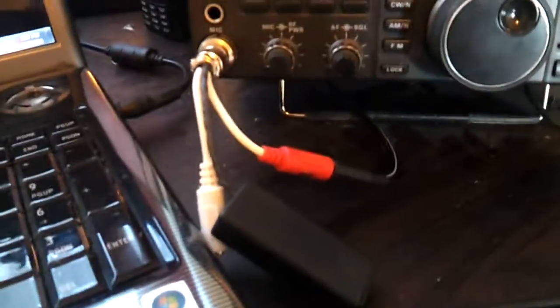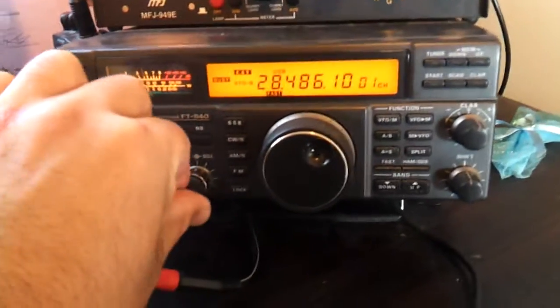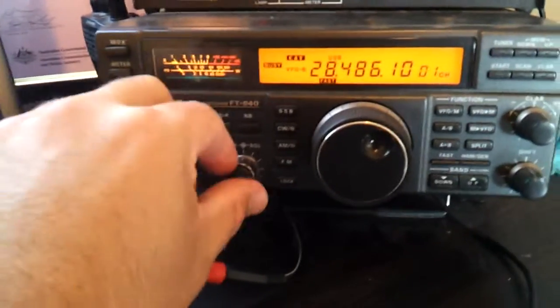Plug in the headset into there, plug in your headphones into where they normally go, and it's that easy. Foot switch — and that's that simple.